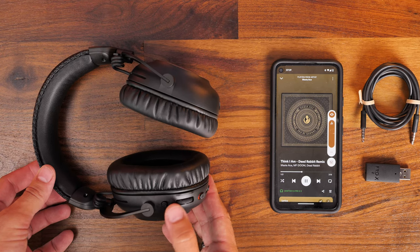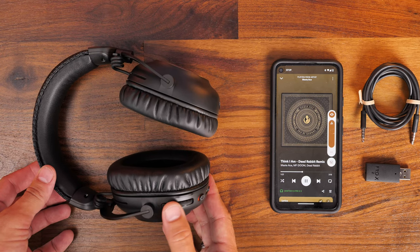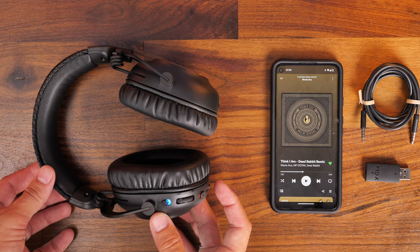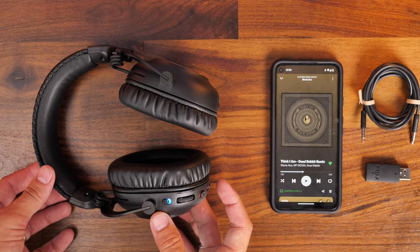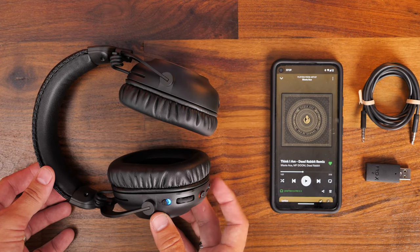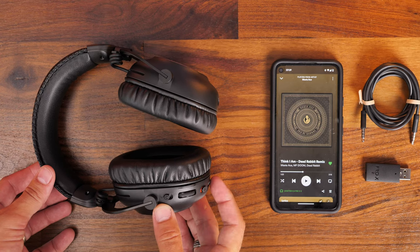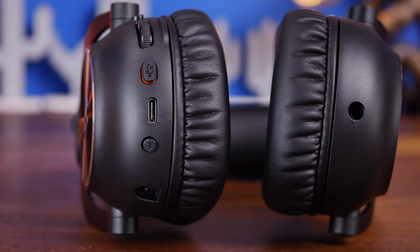The controls on the headset let you adjust the volume from Bluetooth and switch between Bluetooth and wireless modes. Sadly you can't run both wireless and Bluetooth at the same time, so you can't mix those audio sources together — and you can't do that with the Beyerdynamic either, which is a shame since some SteelSeries headsets allow it. On the headset itself there's a 3.5mm jack, a jack for the removable microphone, a Bluetooth button, a mic mute button, a charging port, and a volume wheel.